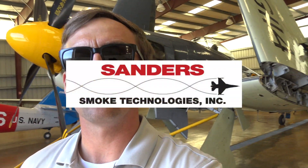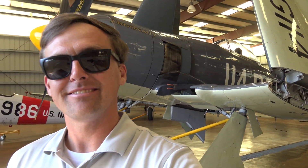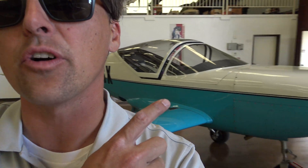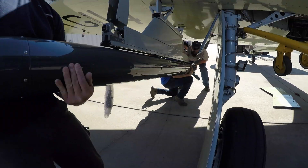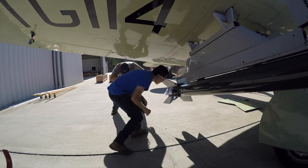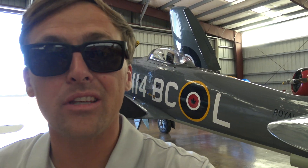Hey guys, I'm super excited to take you along today on this functional check flight of a set of brand new F-16 smoke winder smoke generators on this Hawker Sea Fury. For this flight we'll be using this SX 300 for photo chase. We ground test all of our generators before we ship them, and since we've done some recent flight testing with smoke winders on Argonaut, we had everything ready to go.